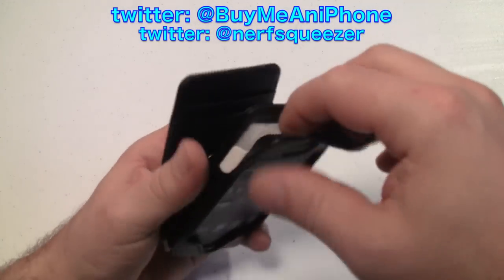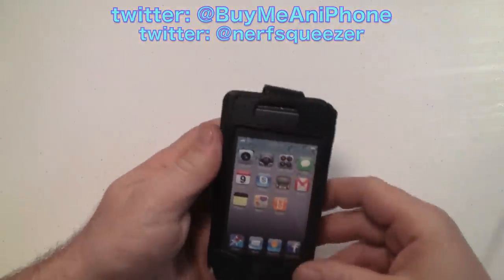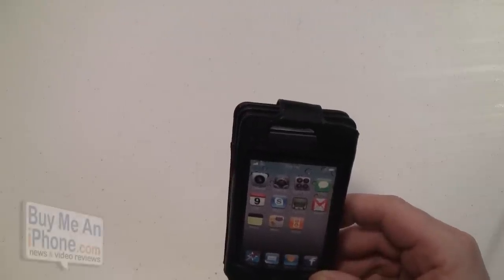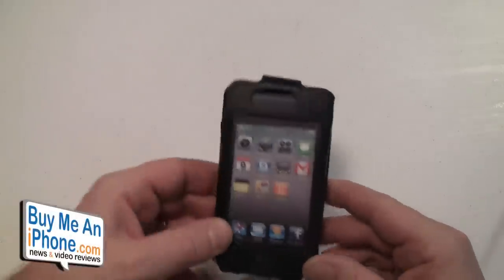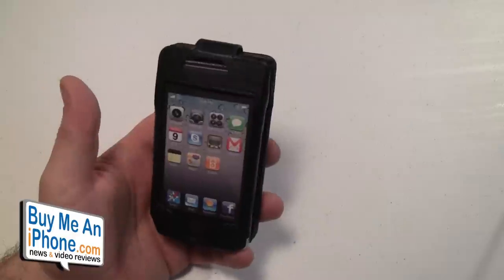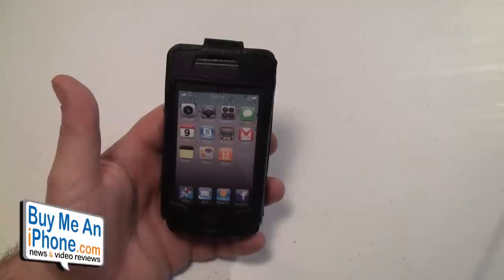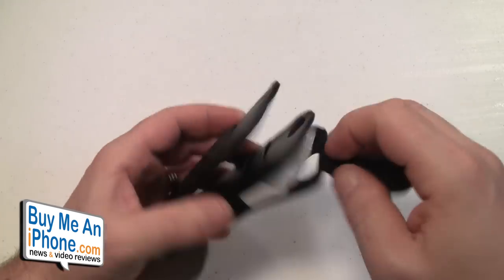First, it is genuine leather — a really nice leather case — and this is all this company does, just these wallet cases. It comes in a couple of different colors: brown or black. This is obviously the black. What it's designed to do is eliminate your wallet, because as we all know, when we leave the house we take our wallet and our phone. Instead of having to do the four-pocket pat-down, you'll be able to just take one item.